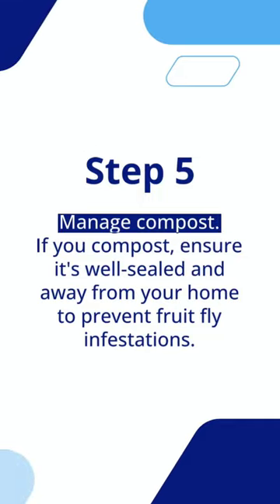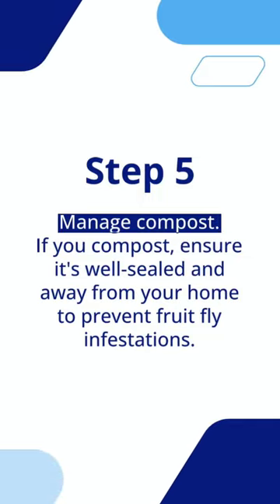Step 5: Manage compost. If you compost, ensure it's well sealed and away from your home to prevent fruit fly infestations.